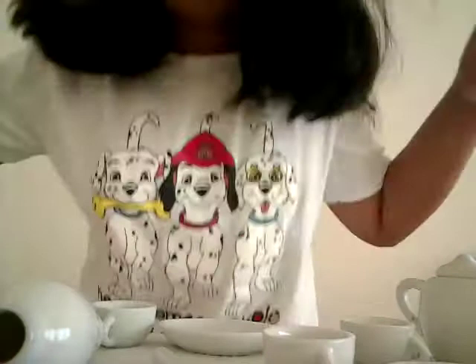First I'm going to add a little bit of purple and white. Mix it together. I mixed it now. Now we can start painting.